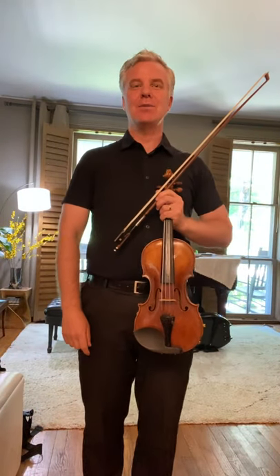Hello everybody and welcome to the Violin Intensive at Credo Music. My name is Sibi Bernhardsen and I am professor of violin at the Oberlin Conservatory.